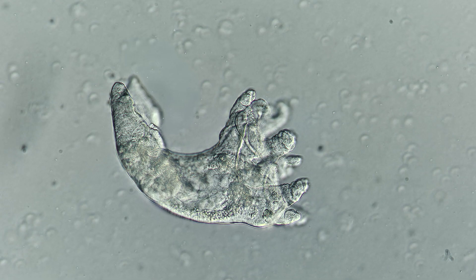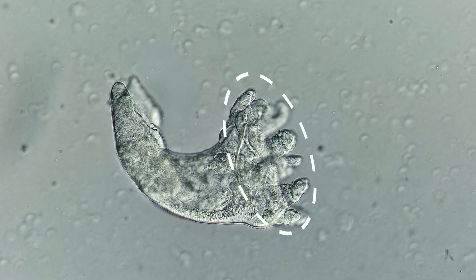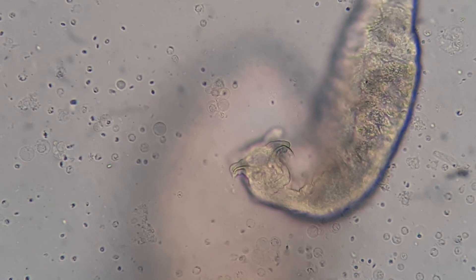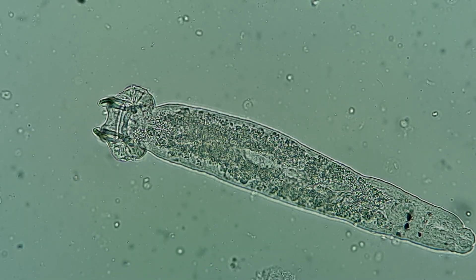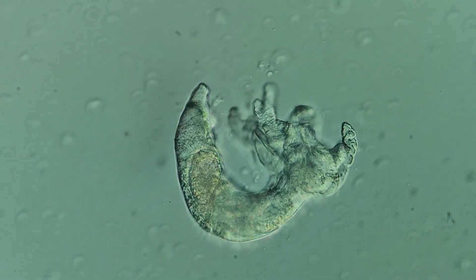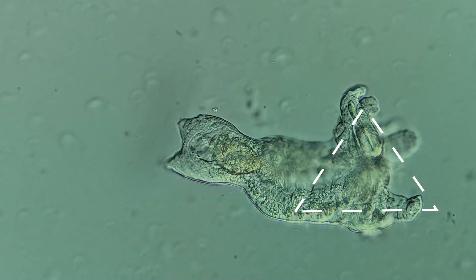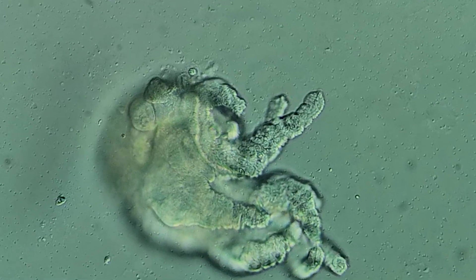The attachment disc of our Trinigyrus, like other members of the Dactylogyridae family, consists of 14 hooks — 4 dorsal and 10 ventral. Nonetheless, the shape of the base differs significantly. For example, the disc of Cichlidogyrus is small and round, whereas in Trinigyrus the body widens towards the bottom, forming a triangular base with 10 fingers, each equipped with a small hook.